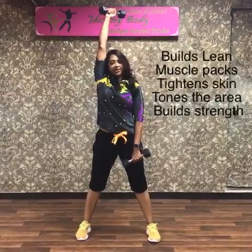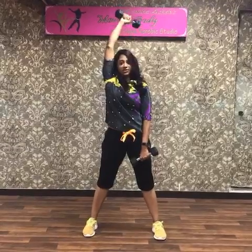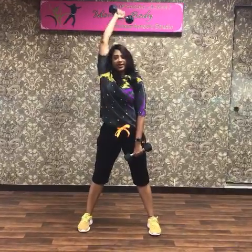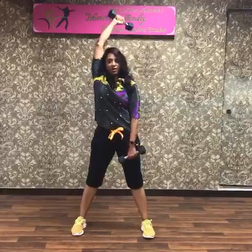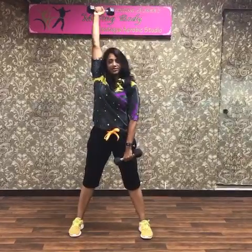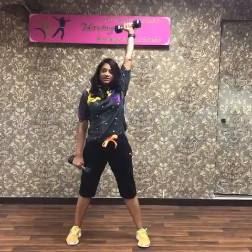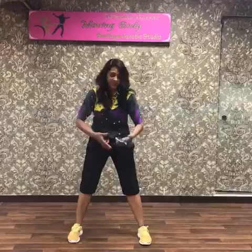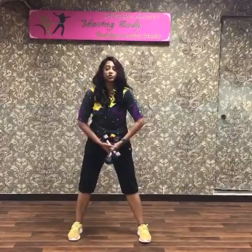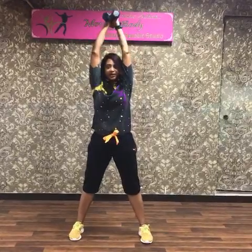Hands close to your ears, elbow flexion and extension — elbow flexion, straighten your arm out, arms close to your ears. Switch sides, same thing. Since this is a problem area I want you to double your weights — make an X out of your weights, hold with both hands, take it over your head, hands close to your ears. Elbow flexion, straighten your hands out.